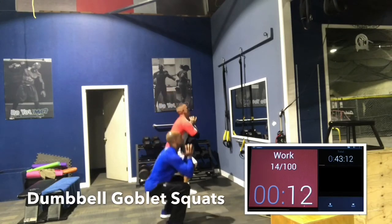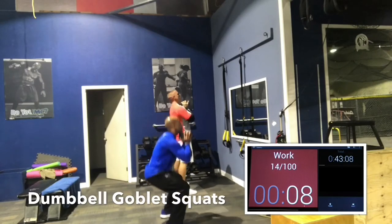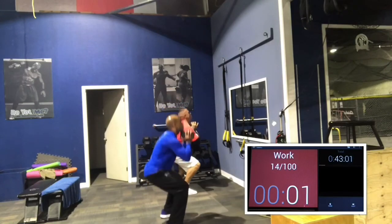Knees behind toes. Hips going back — I always say we squat with our hips, not with our knees. Our hips go back, our butt goes back, which forces our knees to bend. Chest up, booty out. Drive through the heels. If you're comfortable, you can go a little faster. Nice and deep — at least parallel. Good job, guys.